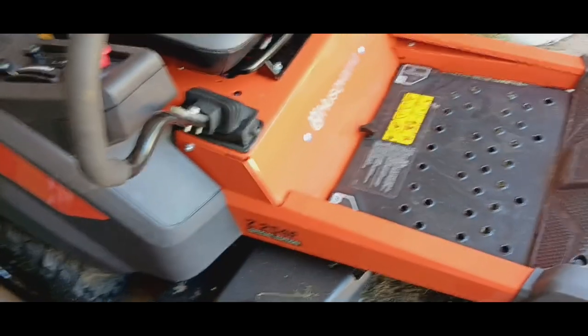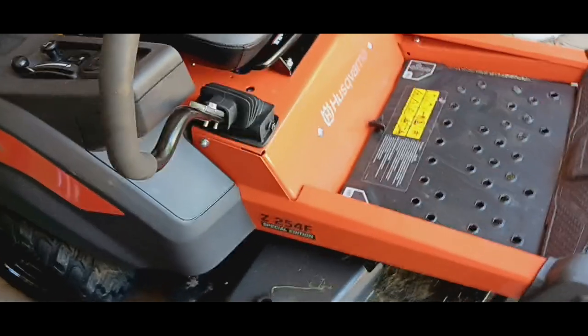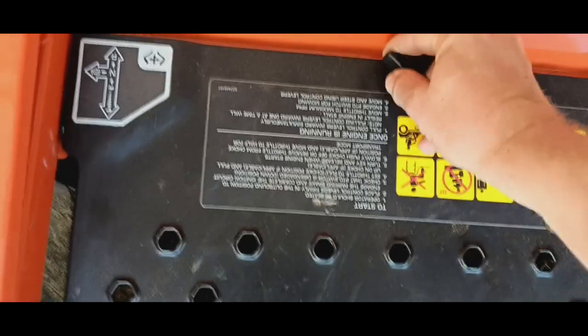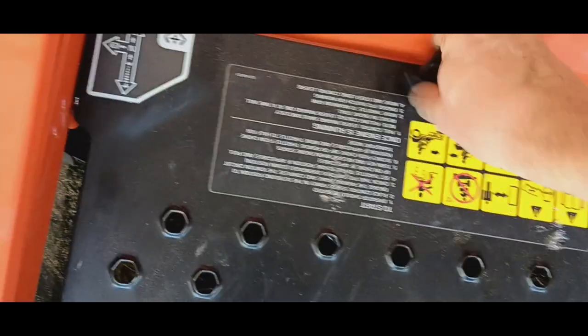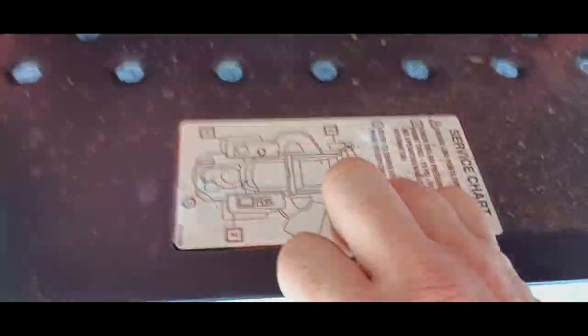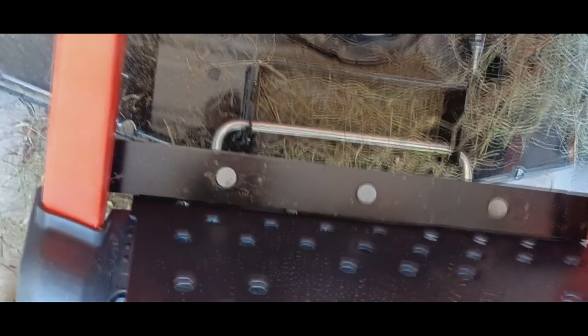Z254F Special Edition — there it is. Let me show you this cover quickly. It doesn't take much — it just unscrews. And it even shows you the service chart right there. Isn't that cool?